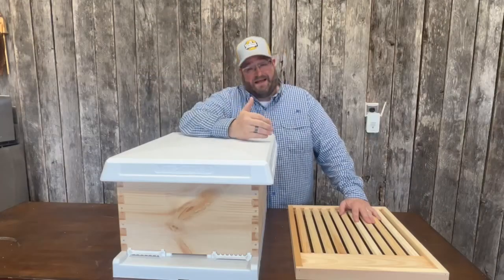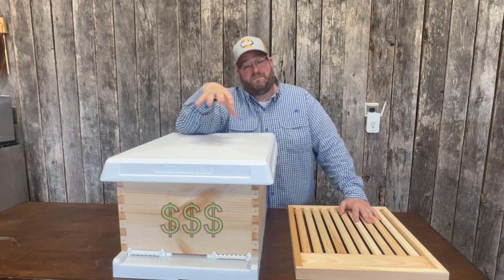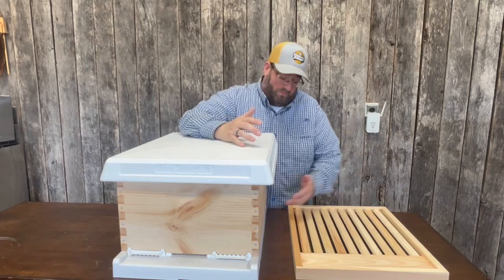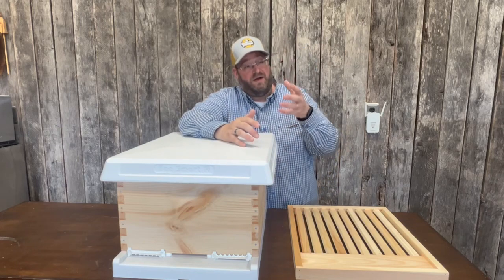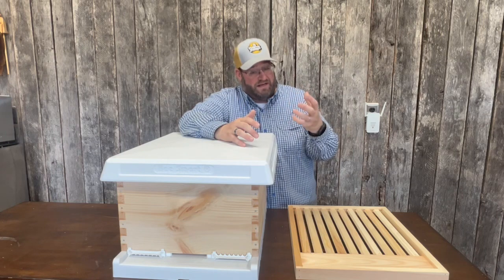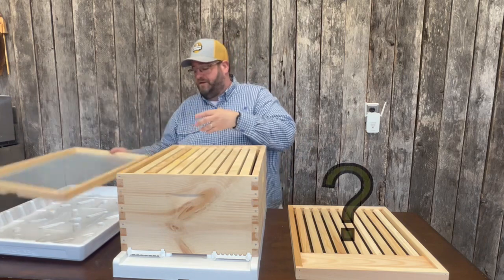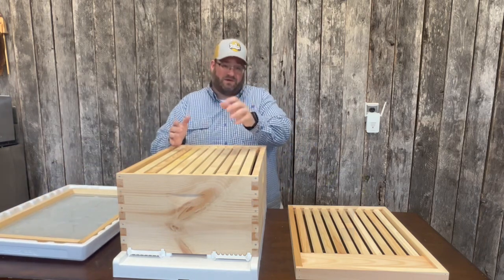So, a slatted rack — what is a slatted rack? Well, you thought you bought every piece you needed. You just spent money on a new hive setup and you've got your bottom board, you have your brood box, you might have some other hive bodies with frames in it for honey, you have your top cover, and you have an inner cover. So why do you need a slatted rack? Well, lots of reasons.